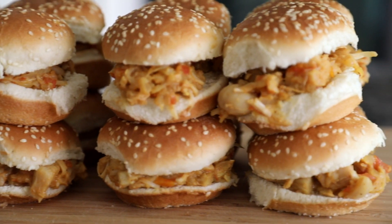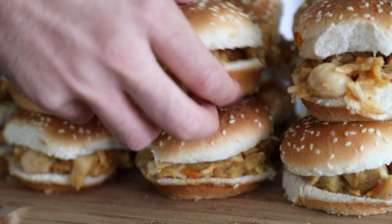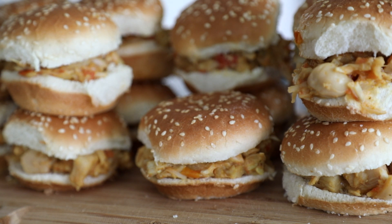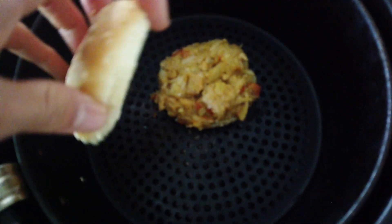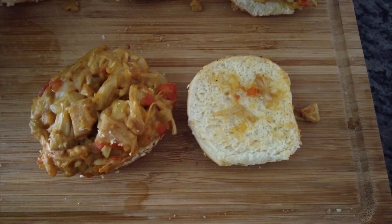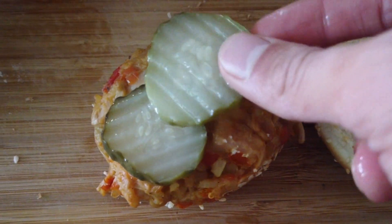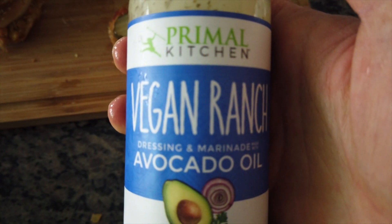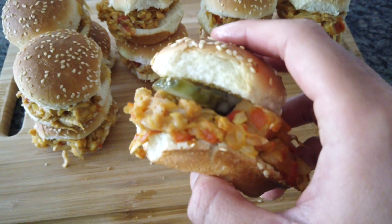Once you add the jackfruit to the slider buns and put the top bun on, the recipe is complete and they're ready to be served. I'm going to show you a quick tip on how to elevate your slider to the next level. Take one of the pre-made sliders, remove the top bun, and slide it in the air fryer at 350 degrees for about three minutes. Once done, remove them from the air fryer and add organic sliced pickles and some vegan ranch. Now you have a barbecue jackfruit slider with pickles and vegan ranch.